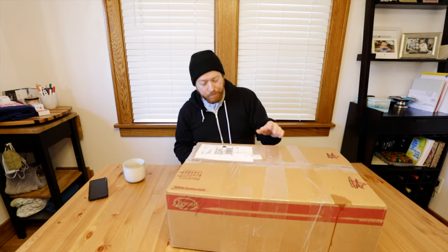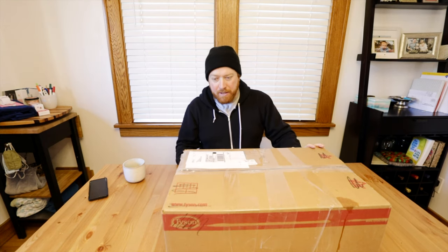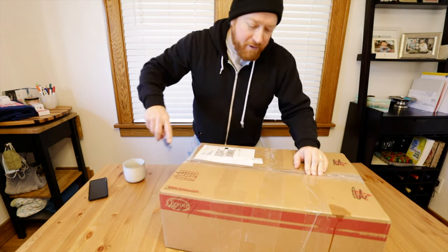I just got this package in the mail. It came in a Tyson's popcorn chicken box — I like that, it's reusable. Popcorn chicken is my favorite.